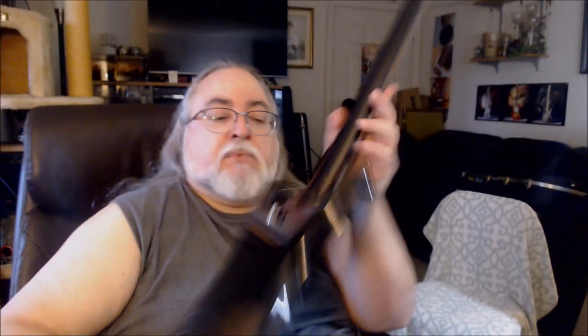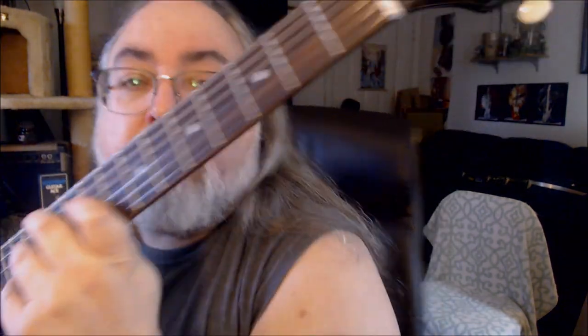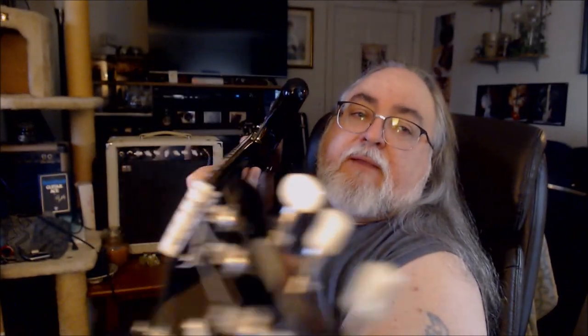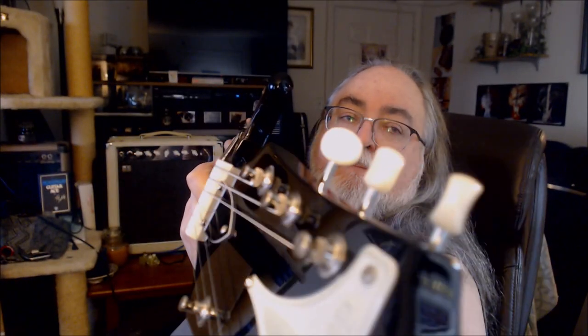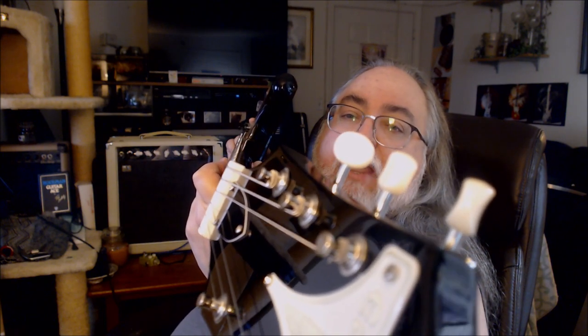Sometimes even the truss rod can rob tone. I like to tap right up to the mic — truss rod sounds nice and tight. Looking down the neck: I don't see any relief and I don't see any back tension. That is as straight as an arrow, and just from holding this guitar the action right here feels dreamy.